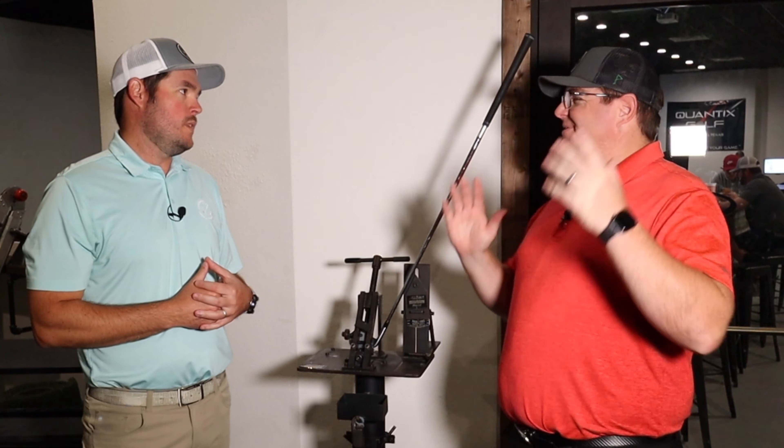How's it going everybody? Talking a little loft and lie today. That's a new room — new room, somewhere different.